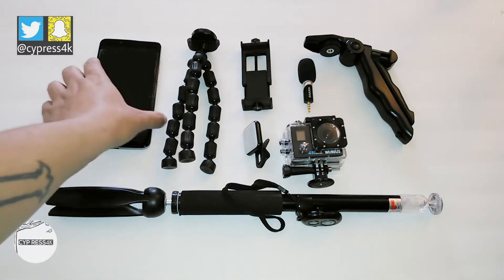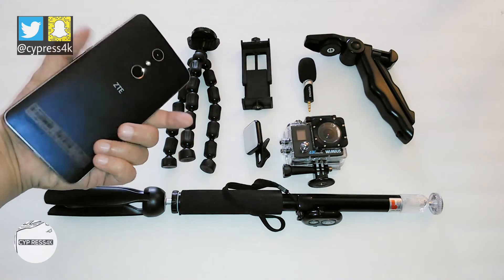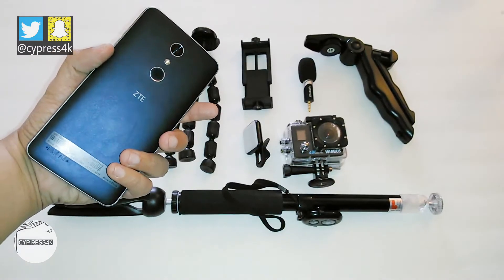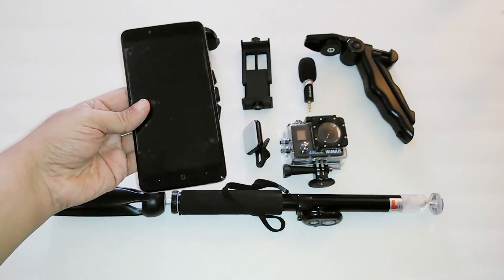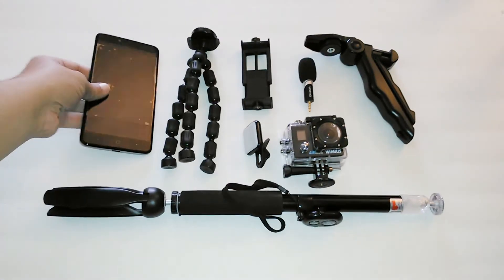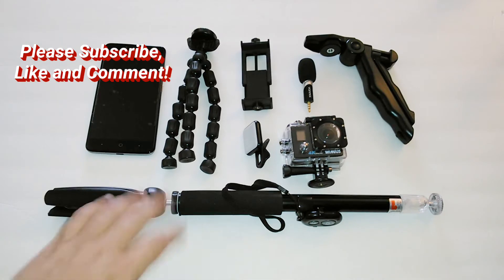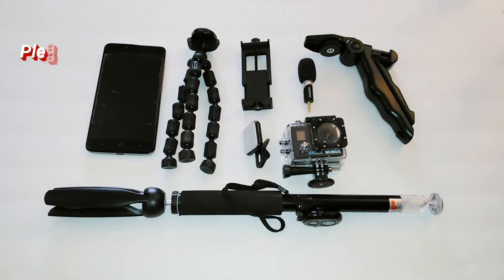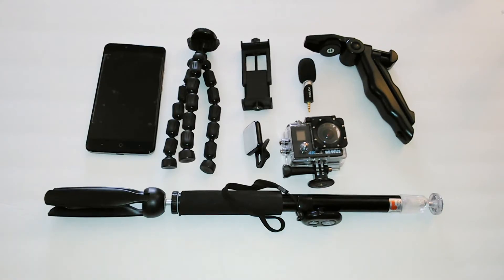First of all, I want to start you off with my phone. I'll be shooting this all on my ZTE Max Pro smartphone. This is a large smartphone, and the mindset for doing it like this is because I want to be light and portable. These are all miniature items that I could throw in my backpack and be versatile, lightweight, and portable.